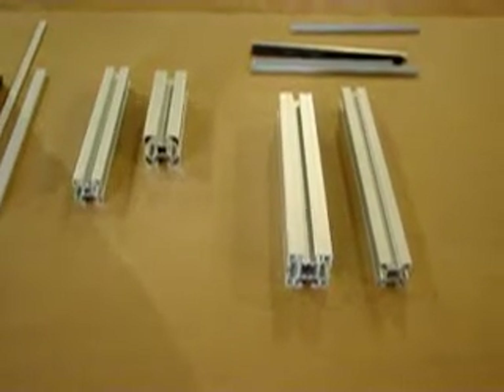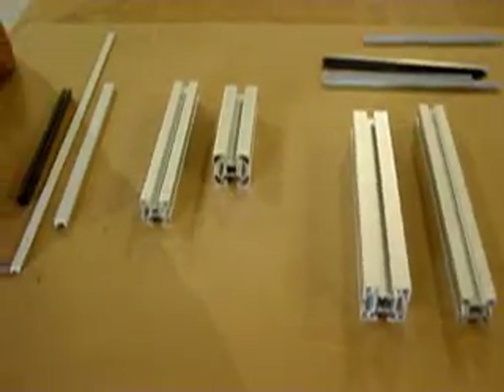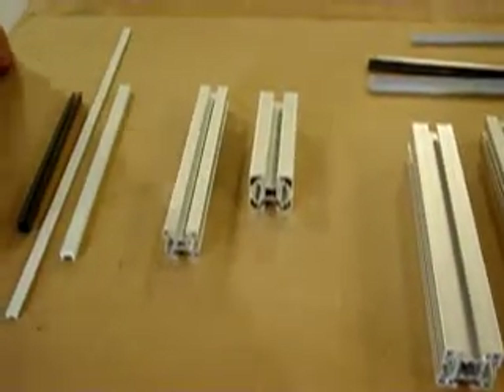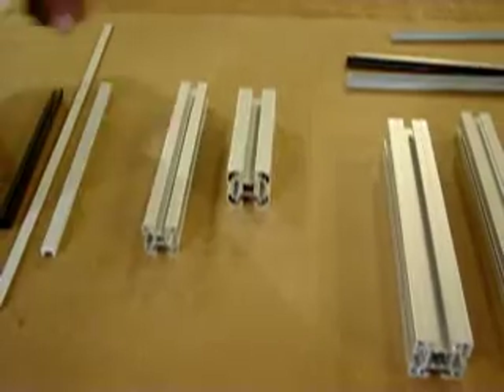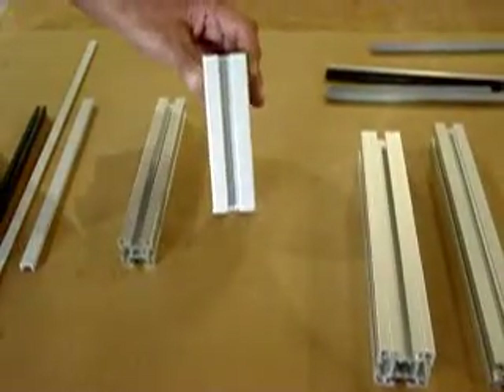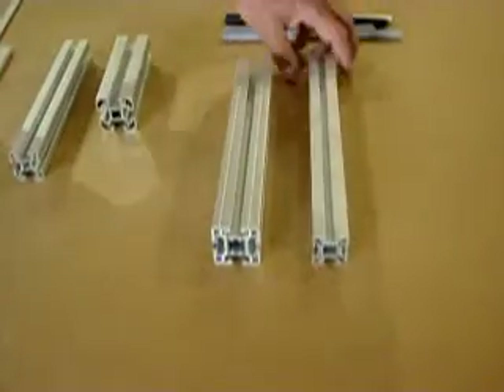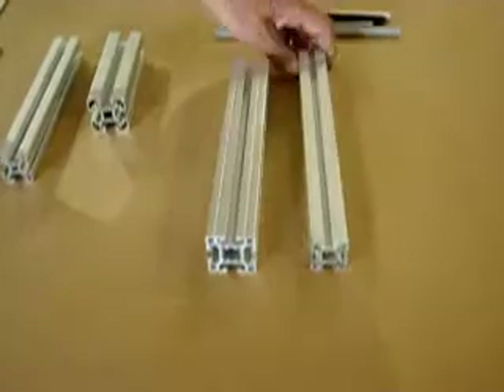Today we're going to talk about the difference in the slot design of T-slot aluminum framing. On the left are two different profiles of a Bosch style extrusion — a 30 millimeter and a 40 millimeter. I have those same size profiles in a Konya extrusion — a 30 millimeter on the right and a 40 millimeter on the left.